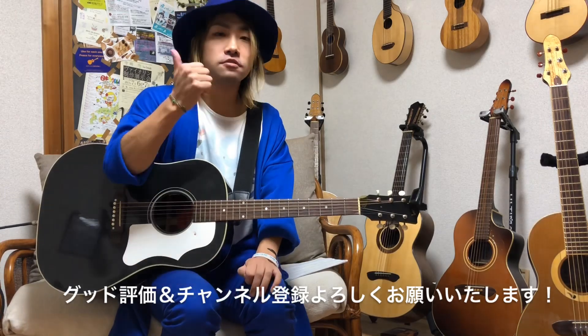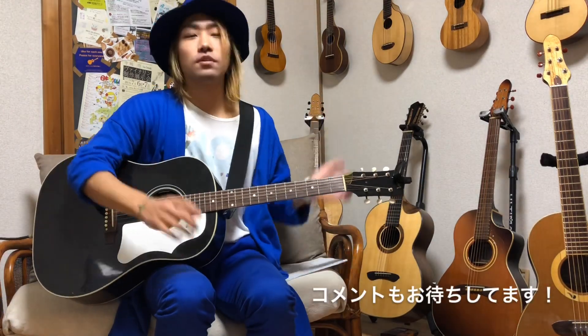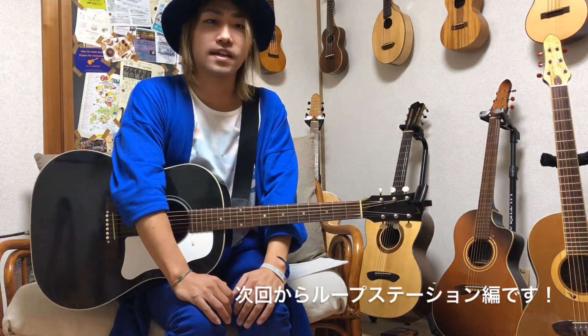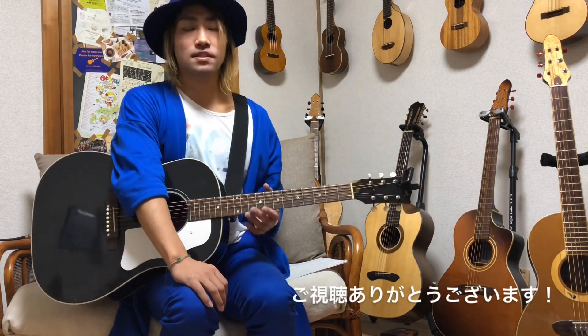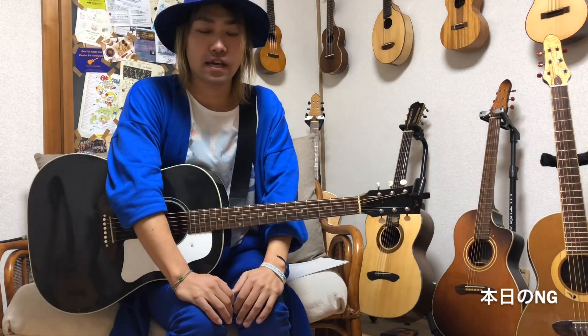ということで今日はハーモニクス奏法の解説をさせていただきました。通常のハーモニクス、タッピングハーモニクス、人工ハーモニクス、ピッキングハーモニクスの4種類です。いろんなハーモニクスがございますので皆さんも好きなやつぜひ使ってみていただければと思います。この動画が参考になったよという方はぜひグッド評価ボタンそしてチャンネル登録よろしくお願いします。ご質問や感想はコメント欄でお待ちしています。次回はループステーションの使い方を解説していきたいと思います。三浦光介でした、また次回よろしくお願いします。